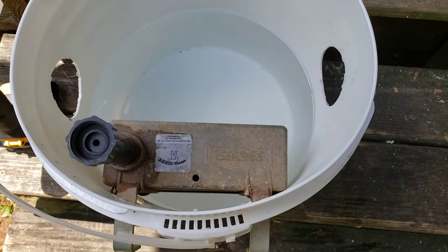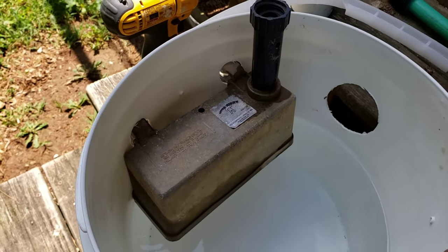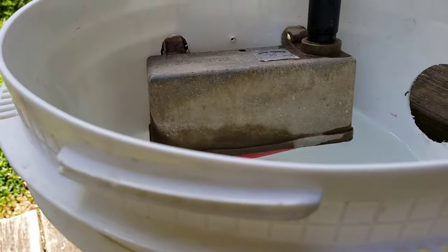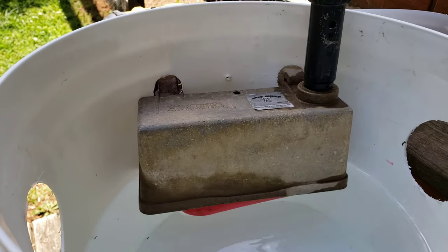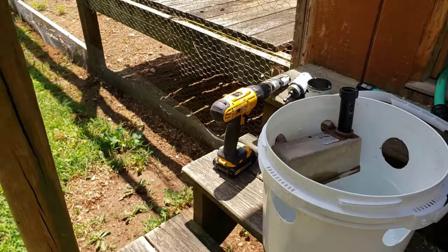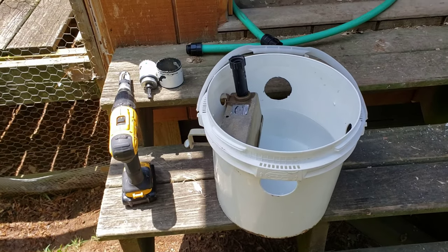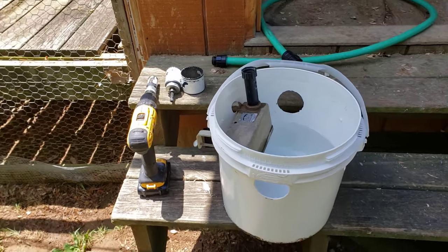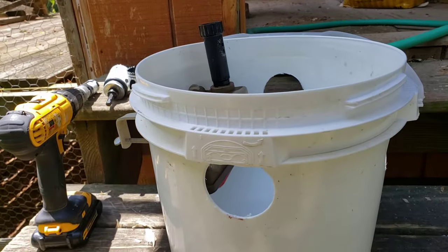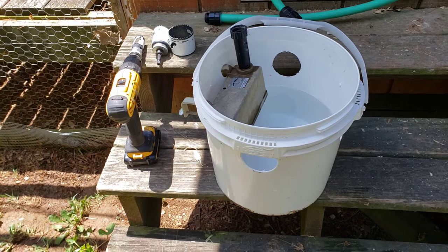This is a float valve from Tractor Supply — I've had it for a few years. It's already mounted in there, screwed in. There's a float — you can see the little red piece — it shuts the valve off when the water gets up that high. The first thing I did was take this bucket; it's a chlorine bucket from the pool, the 25-pound bucket, and it has a lid that screws on. I won't be able to screw it on since this valve port sticks up above, but it looks pretty good.